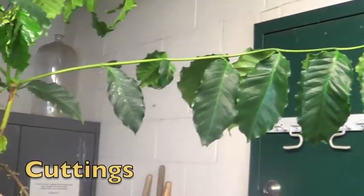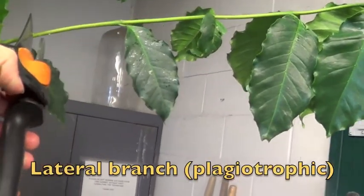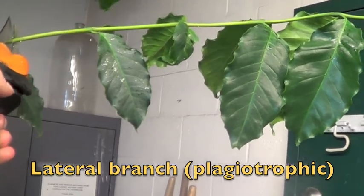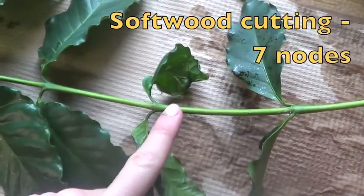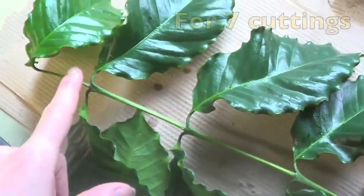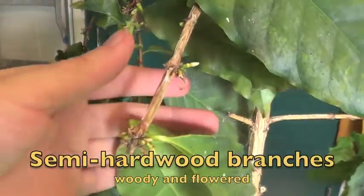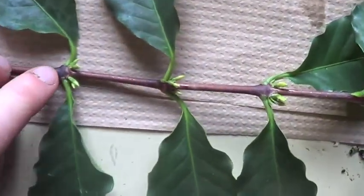Once your pots are filled, let's take the cutting. First, let's trim a lateral softwood branch. Here's a softwood branch with 7 nodes to make 7 cuttings. Then semi-hardwood branches — woody and older.